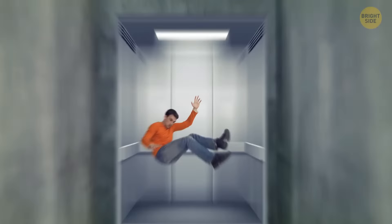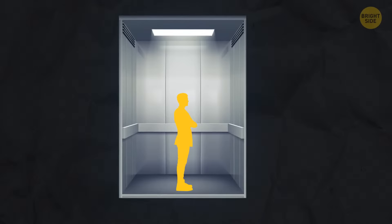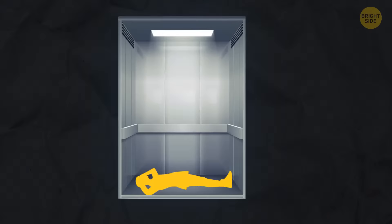If you're stuck in a falling elevator, don't try to jump at the moment of collision, don't take a sitting position or stand either. You need to lie on the floor facing the ceiling. Spread your legs as wide as possible, cover your face with one hand, and put the other hand behind your head for protection. You reduce the pressure on your body in this position when you fall.